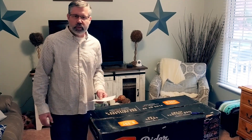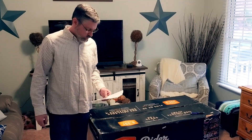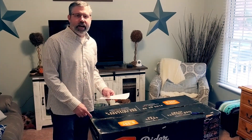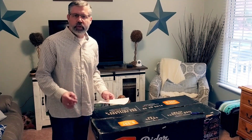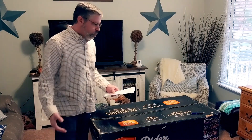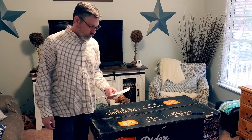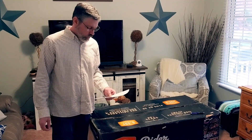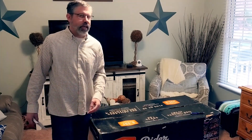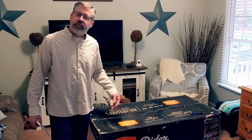The Rider DLX pellet grill weighs in at 242 pounds — that's this box. It has a 20-pound hopper. The box size can fit through a home's door and it fit into my Ford Explorer. The box as received was 46 and a half inches long, 22 and 7/8 inches deep, and 29 and a half inches high. The box says you shouldn't use a hand truck or a forklift to move this — I used a furniture dolly to bring it in from my car.